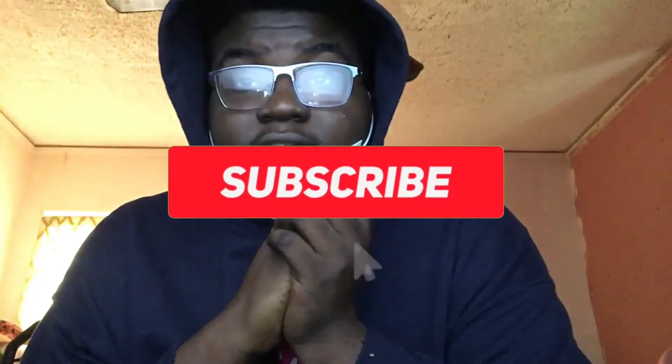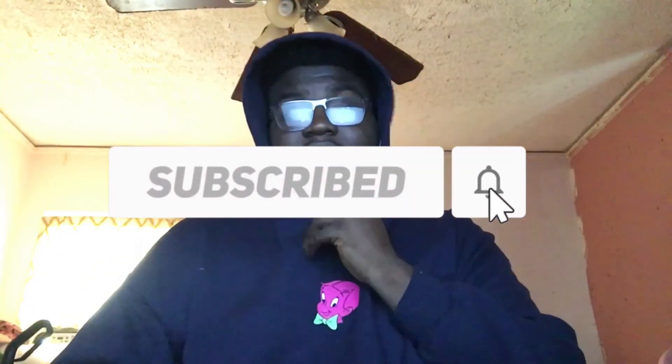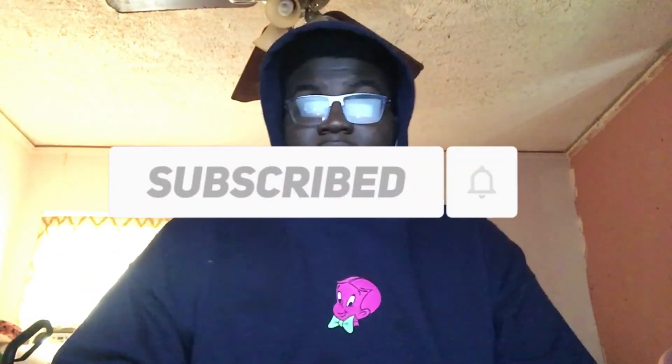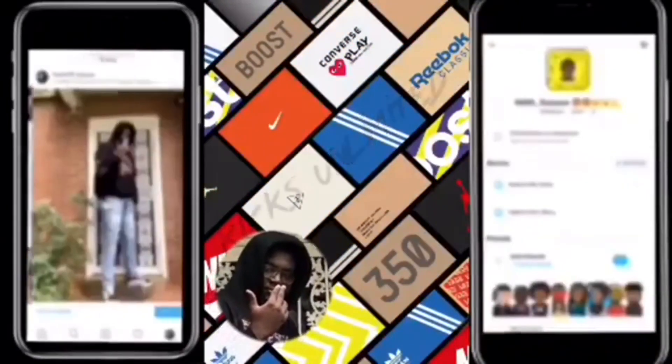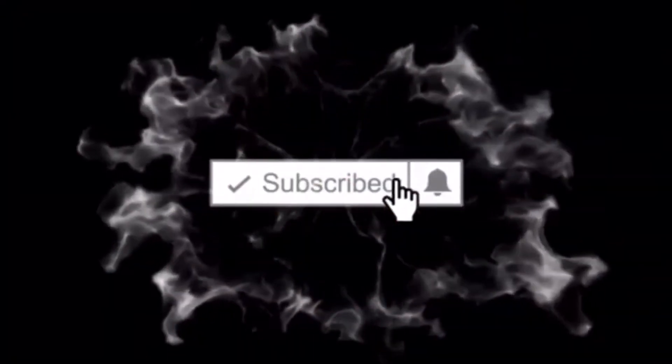So if y'all like this video, like, comment, subscribe — get me to 100 subs. And don't forget to let me know if y'all are messing with the back-to-back uploads or if y'all just want me to keep dropping occasionally. That's it for this video — I'll see y'all in the next one. I love you. See you in the next one.